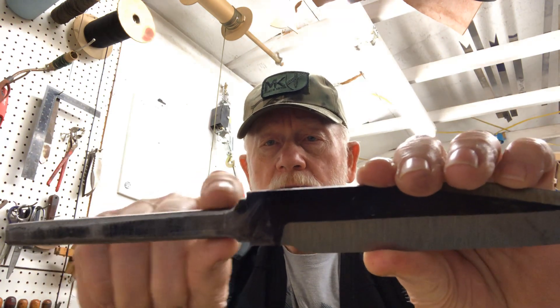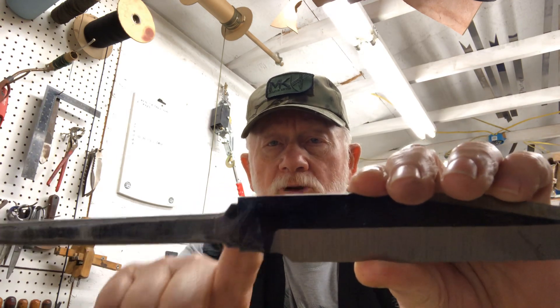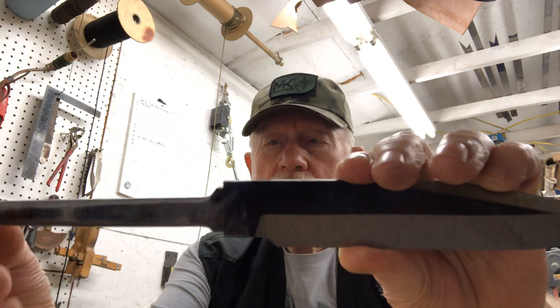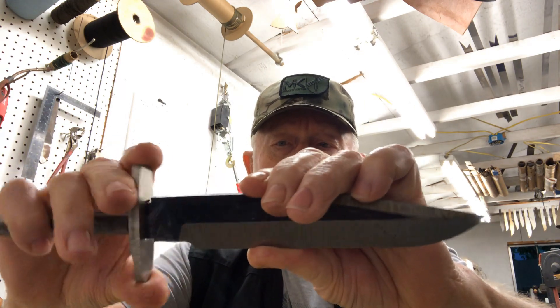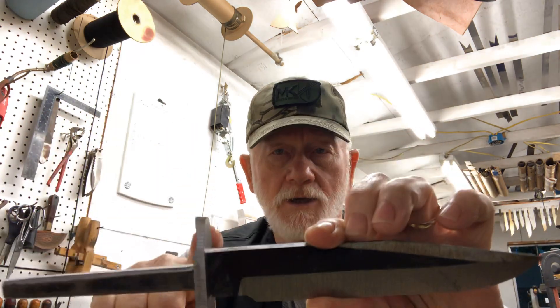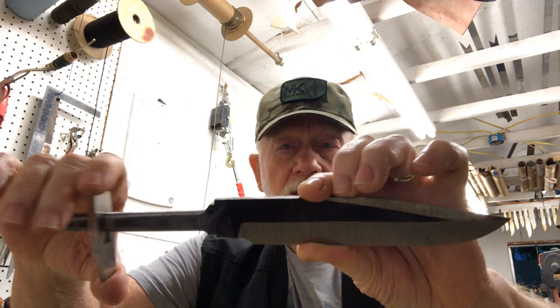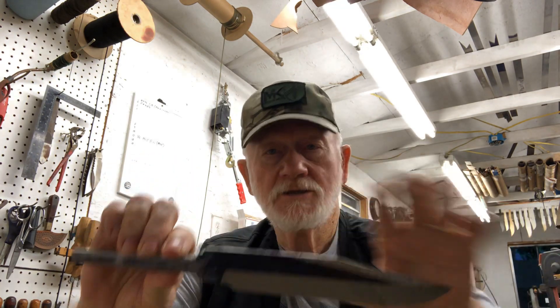The way I do the hilt is a little different from some others — it helps avoid stress risers. I try to leave this part soft and not heat treat right at the hilt area. The hilt slides over the tang and up into place, then I solder it onto the blade. This is a stainless steel hilt on a carbon steel blade, so soldering works fine. But stainless to stainless doesn't solder well, so for that I use JB Weld.